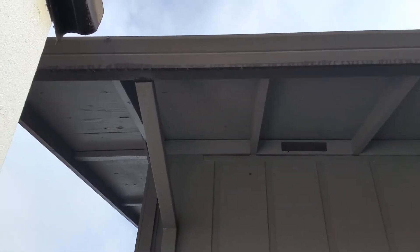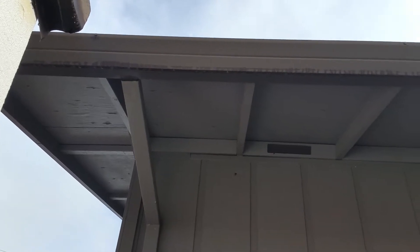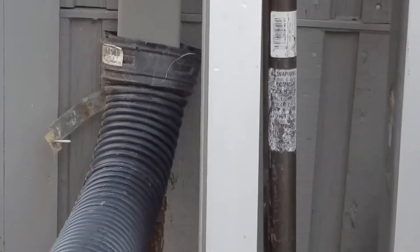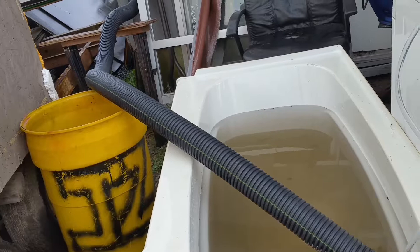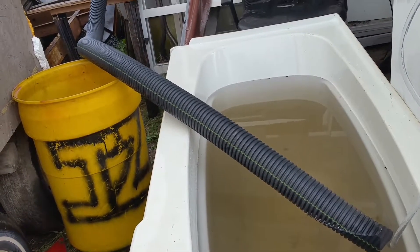We're going to talk about an emergency way to get water from your rain gutters into your house. The rain gutter comes down and you hook it into a plastic piece of pipe. You can run the plastic pipe into a bathtub or buckets or something like that.